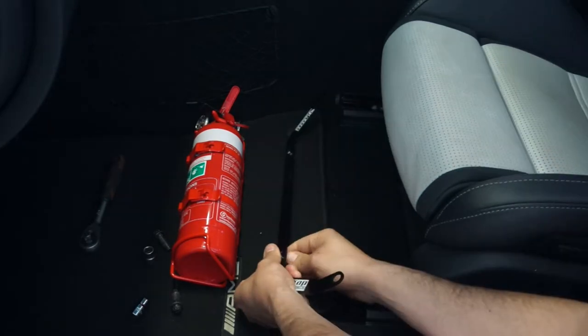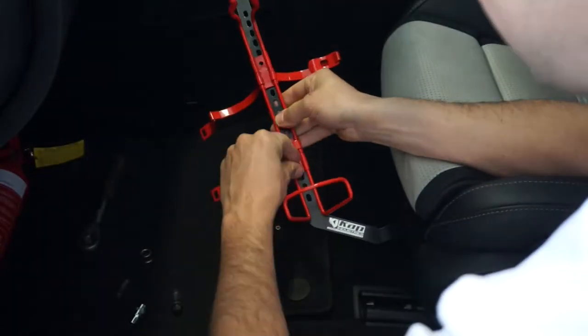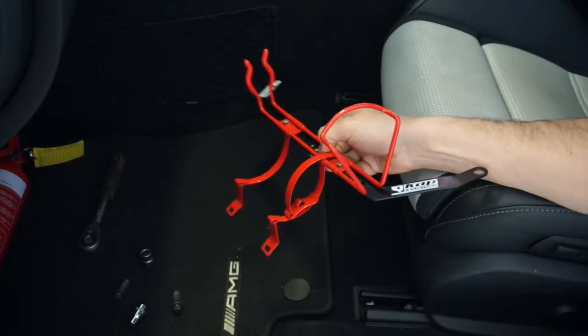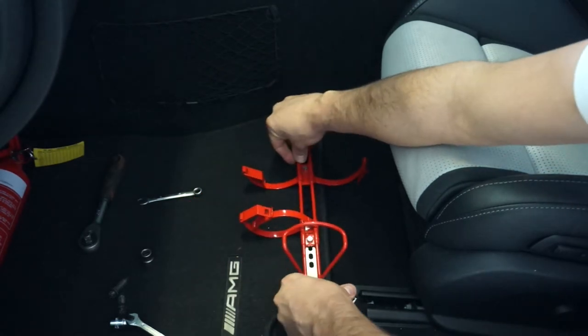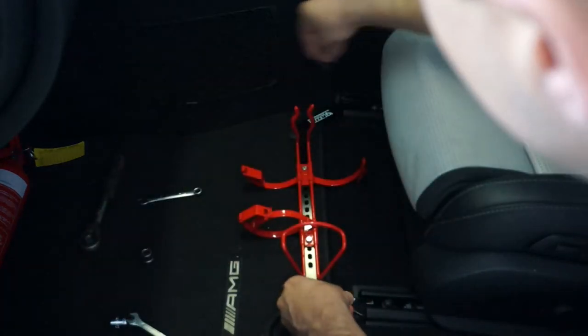Then bolt the extinguisher to the bracket and use two 8mm spanners to tighten those two bolts up. Then place the bracket back in over the holes and put the seat bolts back in and tighten them down.